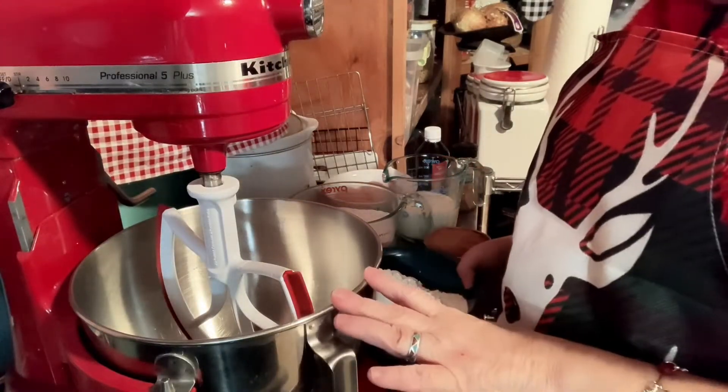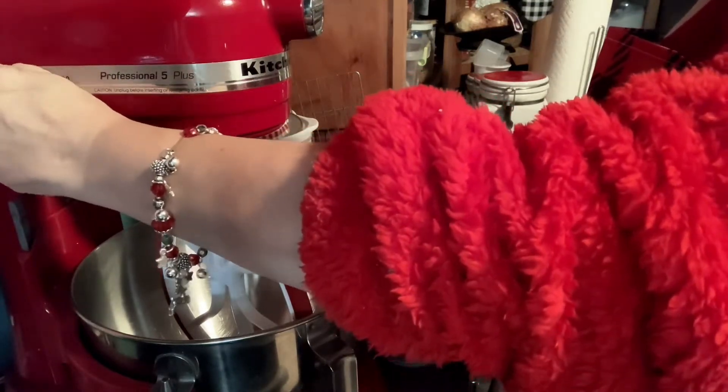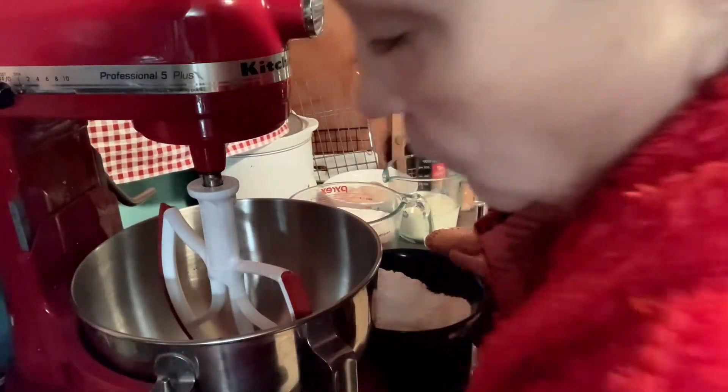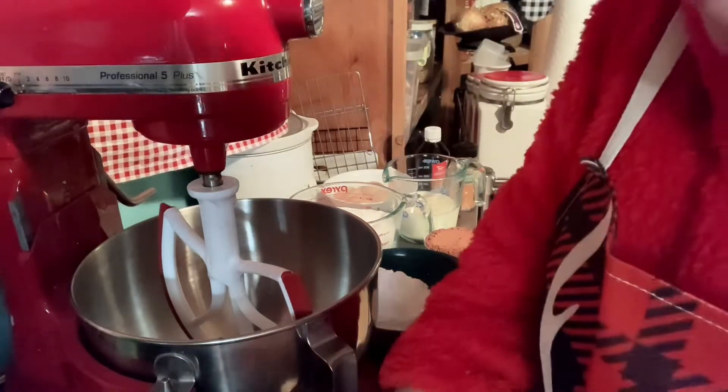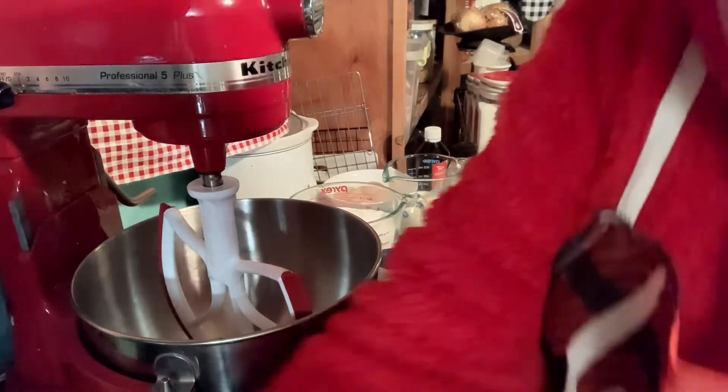The first thing we're going to do is we're going to mix our dry ingredients. I guess if I plug this in it might work. You ever do things like that? Forget to turn something on, forget to plug something in? Oh, I'm always bad about that.